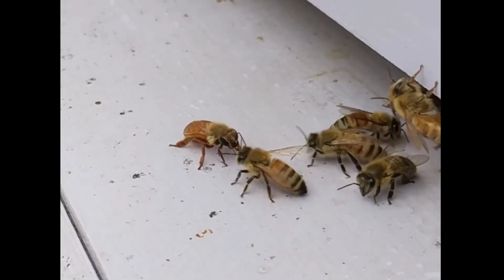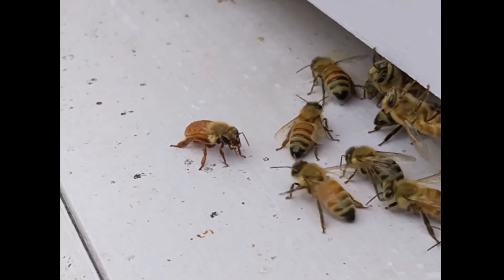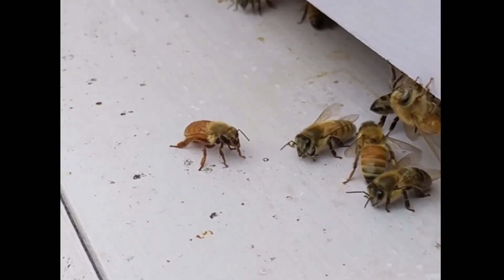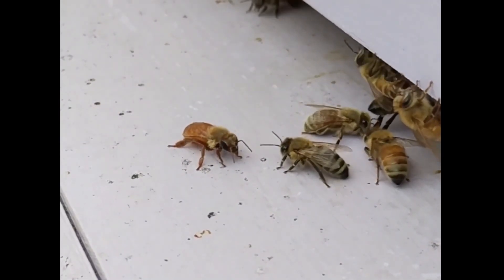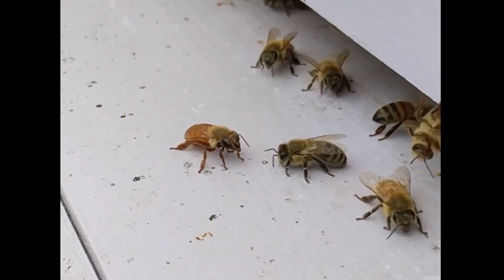Other bees of the colony will come to assist and lick all the honey off of them. Right now they're licking the water off of her. Watch — more bees are going to do it. You can tell she's very fatigued. She's not moving, just stuck there at the mouth of the hive. The bees have formed a bit of a wall in front of her at the mouth of the hive, so you can't really see it from this angle.